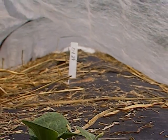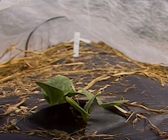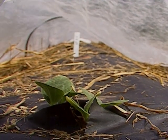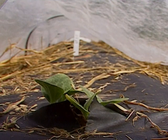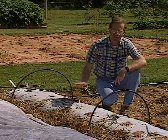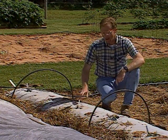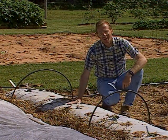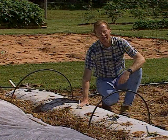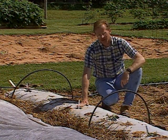Squash requires pollination from bees, so once the plants start growing and blooming, we'll remove the floating cover so bees can come in and pollinate them. But we'll get anywhere from four to six weeks of protection to keep insects from feeding on our plants. If you wait too late and put the covers on after the plants are growing, you may have trapped insects inside, which could obviously cause a negative result.